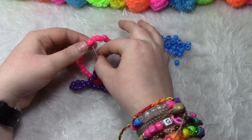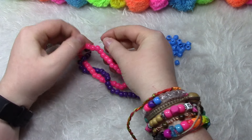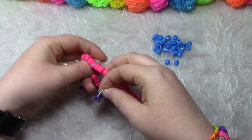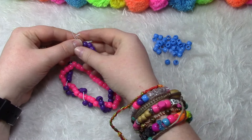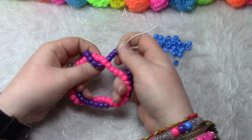So we loop it around once, twice, three times, four times. Now we're going to tie it off, and you can adjust the spiral.